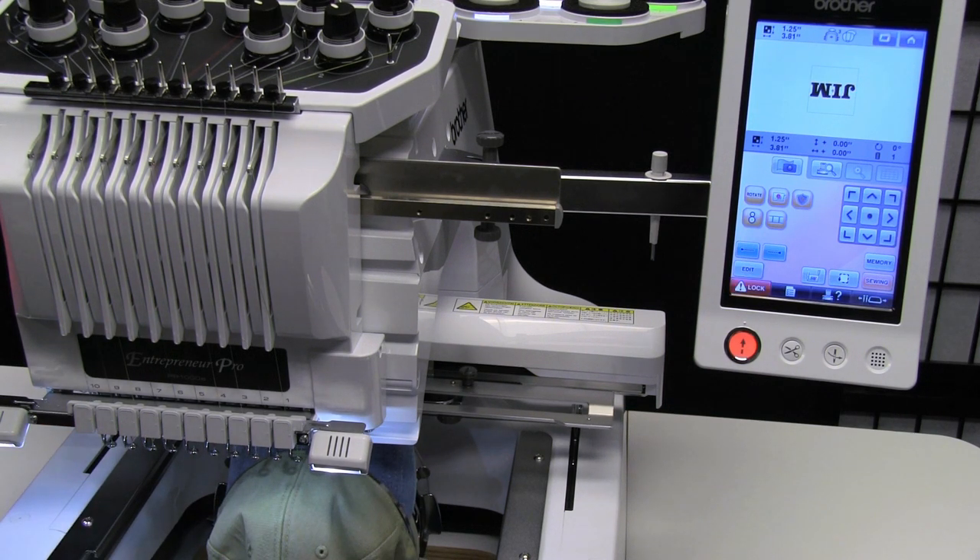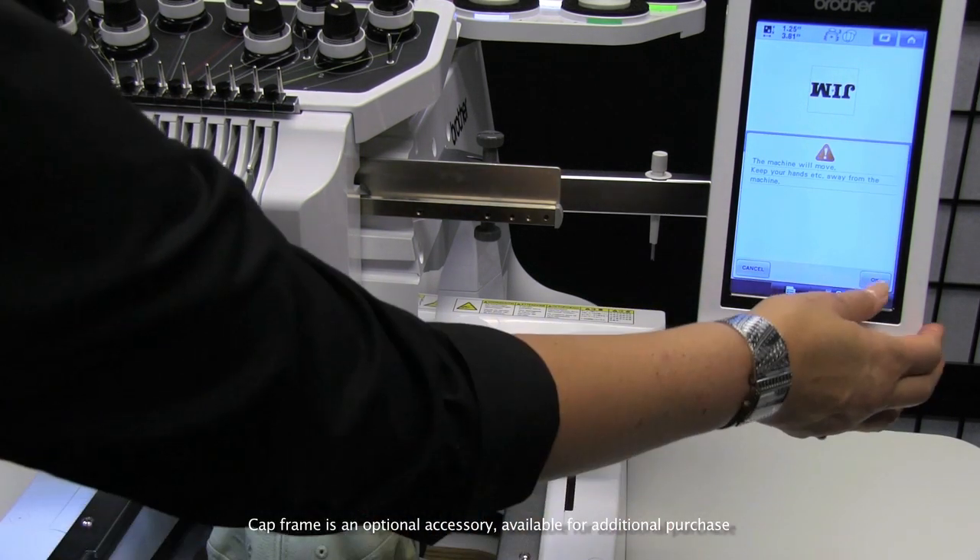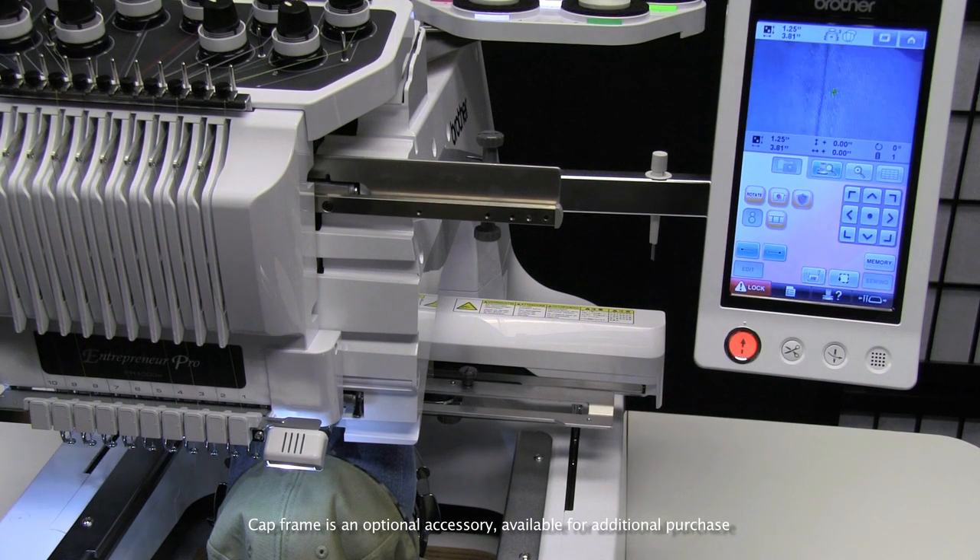Now that showed me that the design is off, so I can then turn the camera on. It will show me the seam of the hat, and the green cursor is the center of the design.